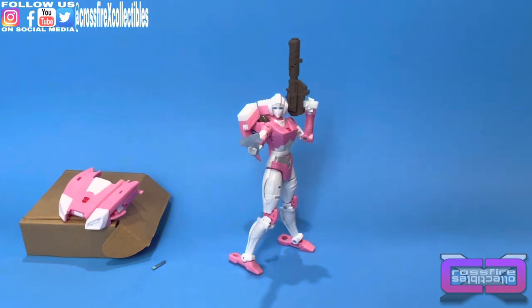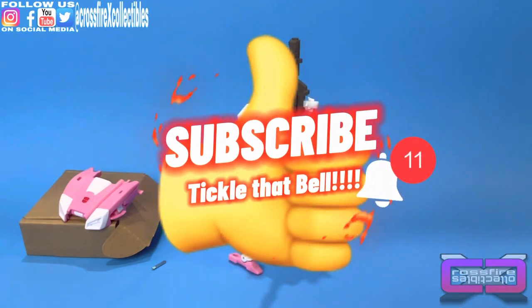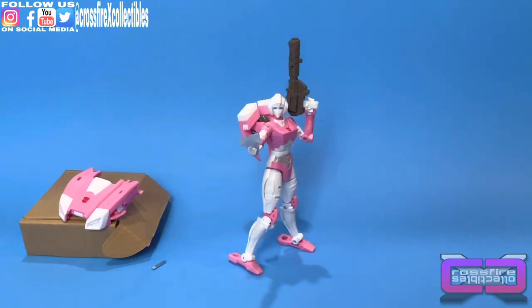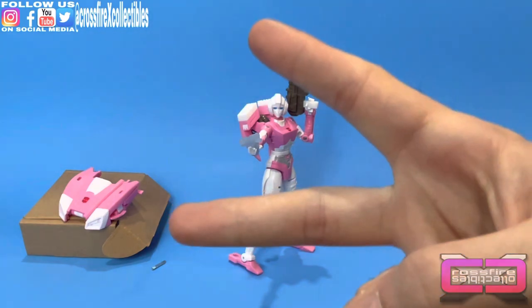That's going to do it for this one. Hope you guys enjoyed the video — if you did, please leave a giant thumbs up, subscribe, tickle that bell so you're notified when we post future videos. Be sure to follow us on social media and we will see you in the next one. Peace.